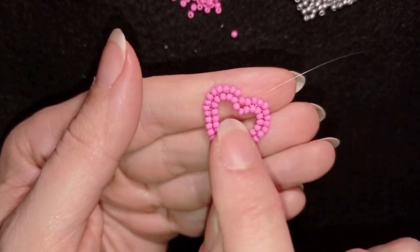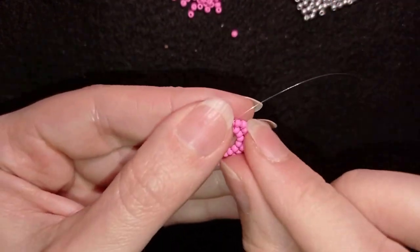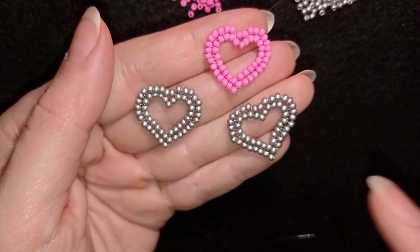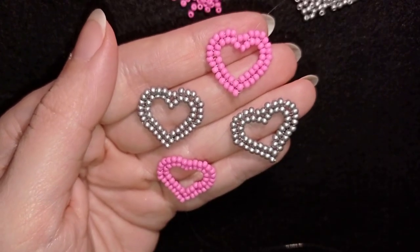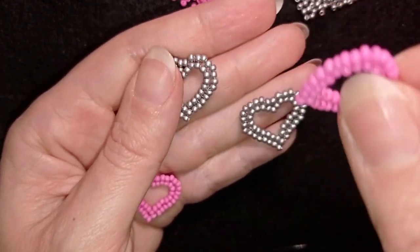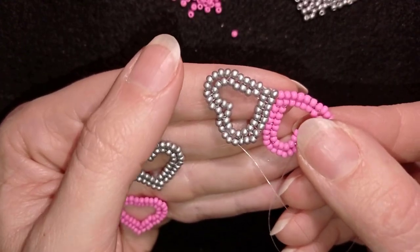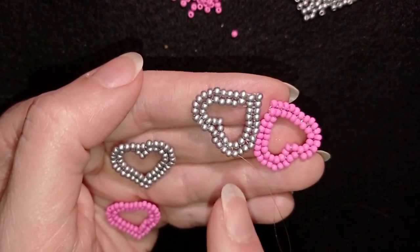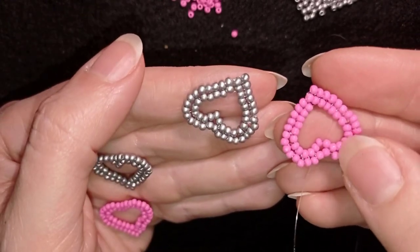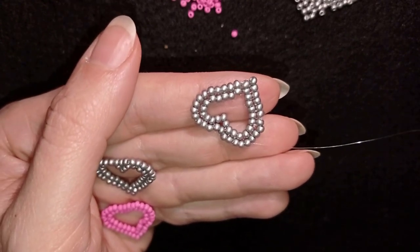When I went back and forth I just smoothed this line to look better. Now I'm going to make three more hearts — two in silver color and one in pink color — and I will connect them into an earring. First I want to connect two of the hearts together.